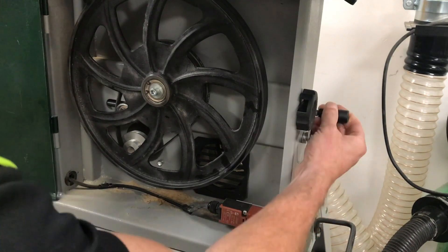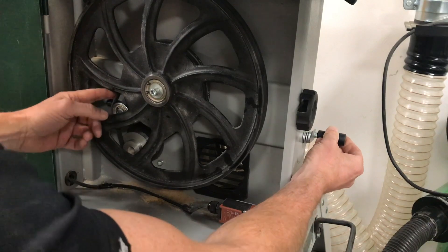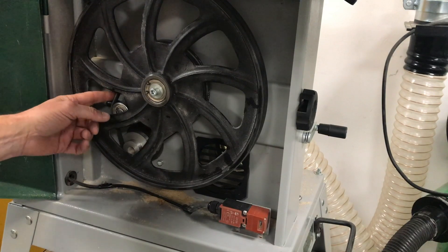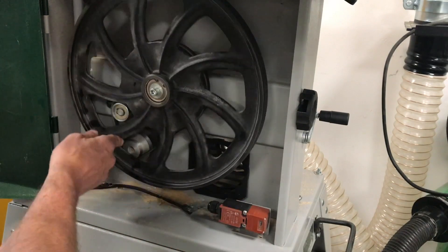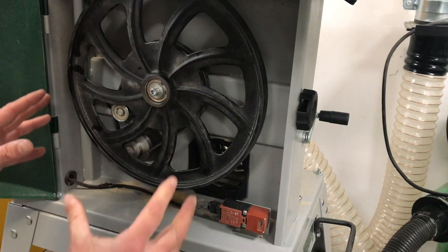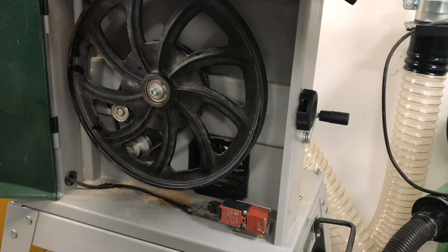Once we've got that, we put the tension back on by going anti-clockwise. Similar to the tension on the blade itself, we're looking for about a quarter inch of movement when pressing in. Once we've done that, we can rotate the wheel by hand, make sure everything's lined up, close the door, put the power on, start the machine up, and check that everything's in line.